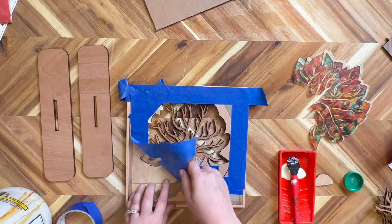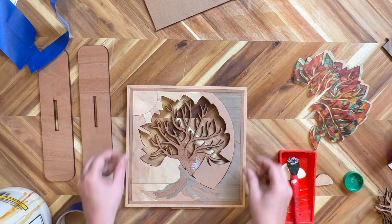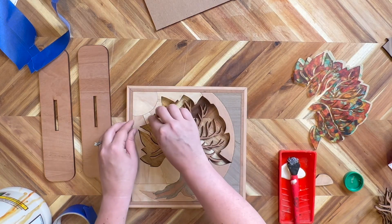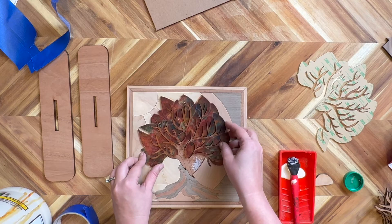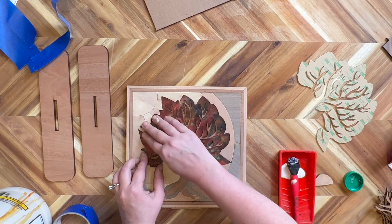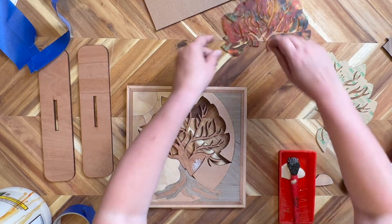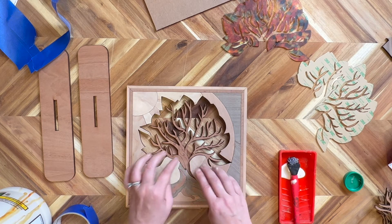Now we can go ahead and take our tape off. We are going to push our pieces tight, making sure we are lined up on our backer and that all pieces are tight up against where they should be. Now we will want to double check and make sure that our acrylic fits in nice — and it does. We can take the acrylic back out carefully and add that piece right there since I added glue there.